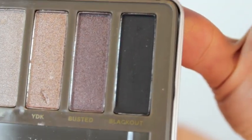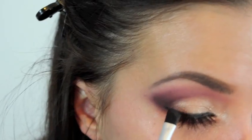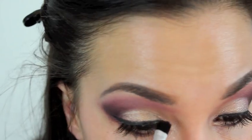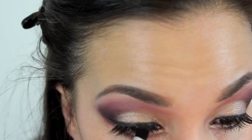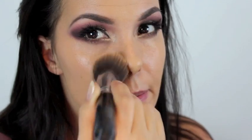Then going into the Urban Decay palette I'm using the black which is called Blackout - a beautiful matte black - and I'm going right over top of the L'Oreal Infallible gel eyeliner. For face I'm using Estee Lauder Double Wear foundation, which is a flawless foundation, and I'm buffing that in with a flat top kabuki.